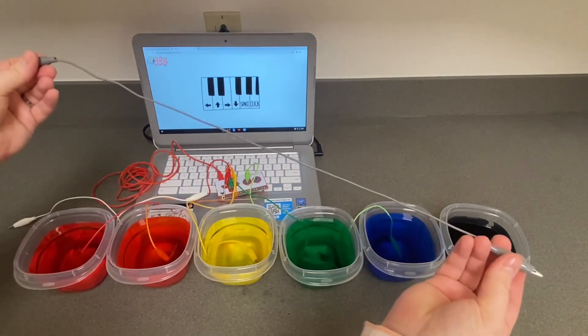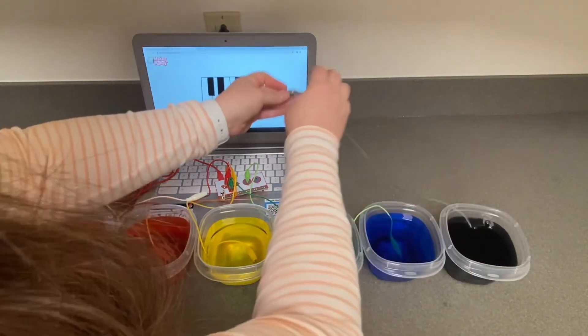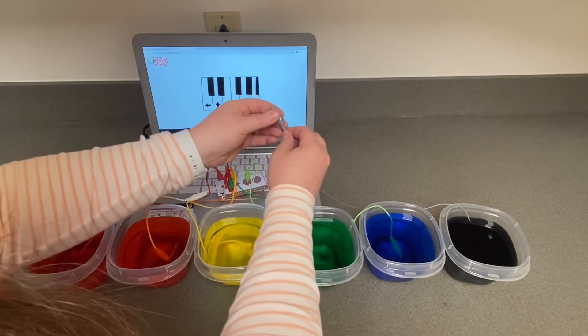And finally, your last alligator clip will connect to the right circle button on your MakeyMakey board that says Click.